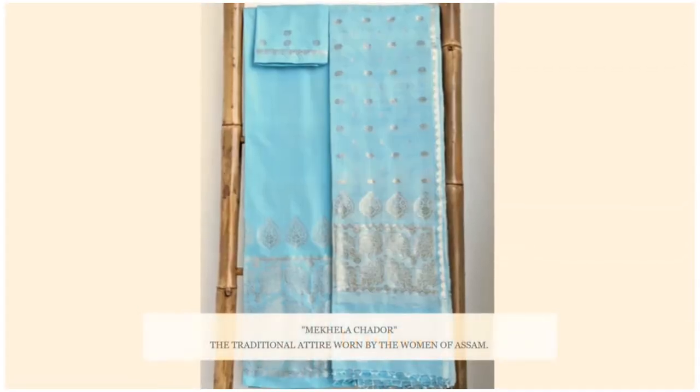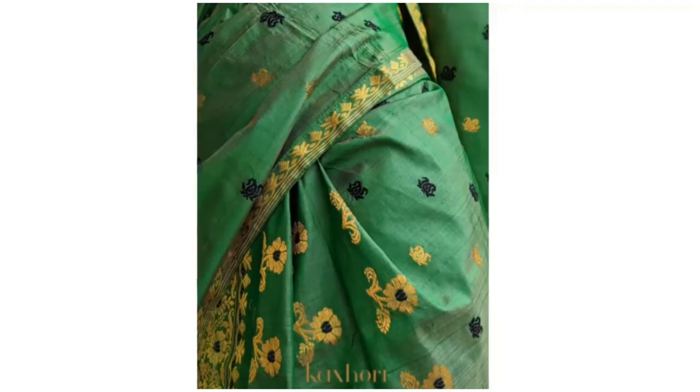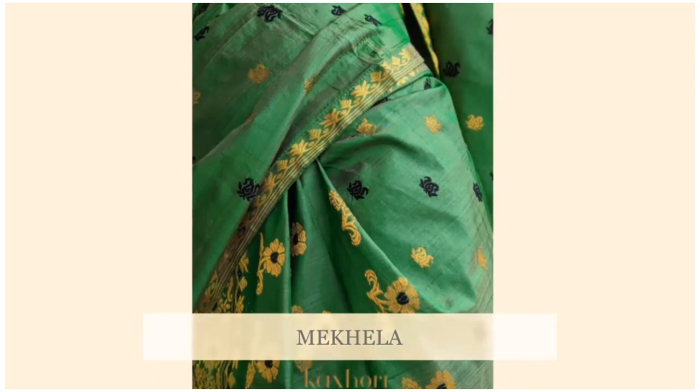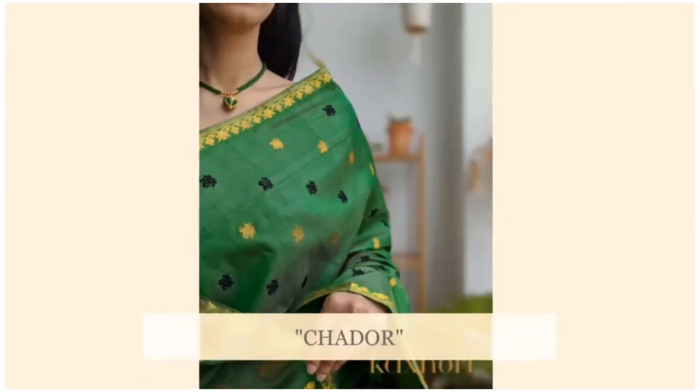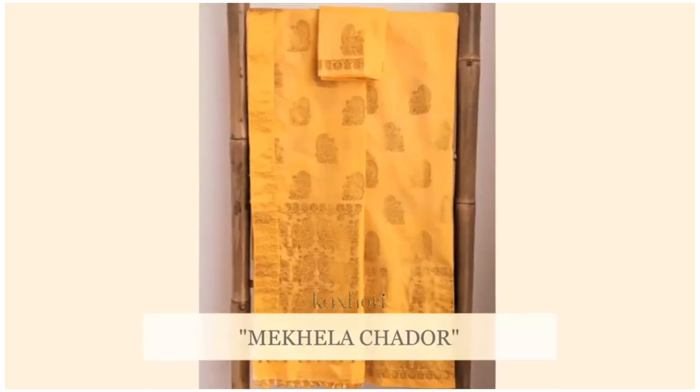Mekhela sadhaar is a traditional attire worn by the women of Assam. It comes in two pieces. The bottom part is called mekhela, which is a hollow piece of cloth, and the top part is called sadhaar, which is like a dupatta. You can also call it mekhla chadar for your convenience.